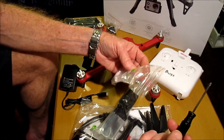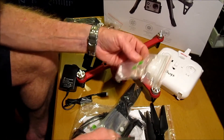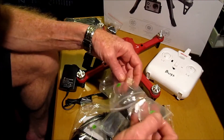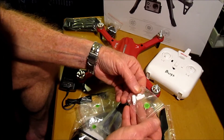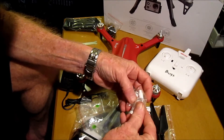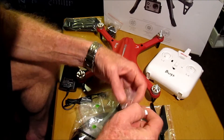We also get a star Phillips screwdriver, two screws, and these little handles to put on to the radio control transmitter.